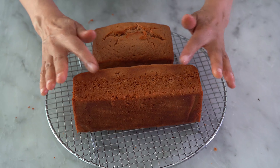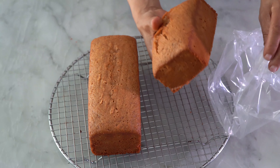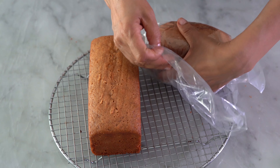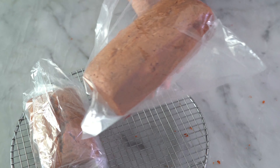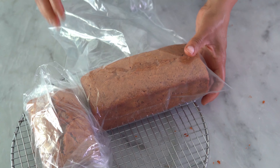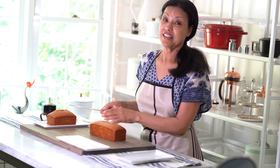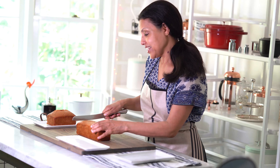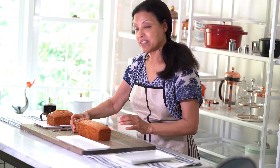It's not ready to eat yet — there is another step. Once the bread is completely cooled, put it in a plastic bag, close it well, and leave it in the refrigerator overnight. Traditionally, people leave it at room temperature for 24 hours. After the second day, it is so moist — really, really moist, easy to cut like butter. Let's eat it.